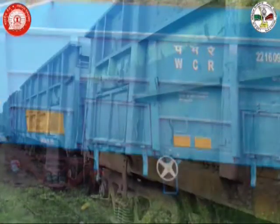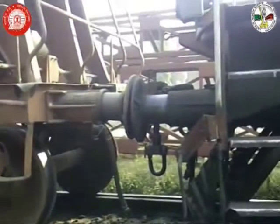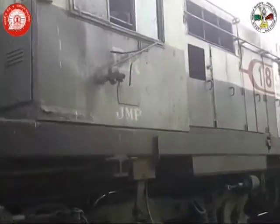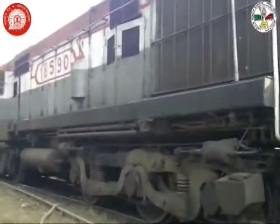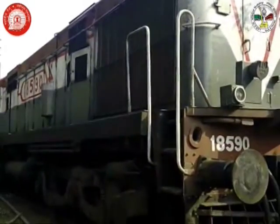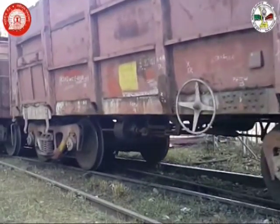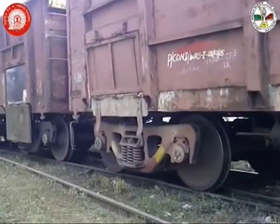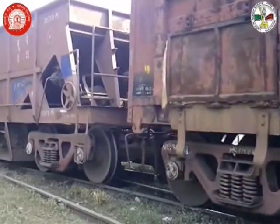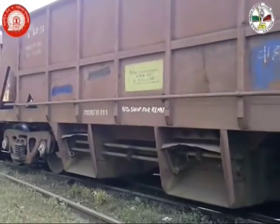We are aware that a wagon detached from the load for wheel changing purpose takes about four to five days for getting re-attached after fitness at sickline, whereas the quantum of wheel changing work is about four to five hours only. In case the wheel changing activity is attended in-situ at yard, saving of about four to five days per wagon primarily on account of shunting can be achieved, which has the potential for saving of several hundred crores of rupees per annum.